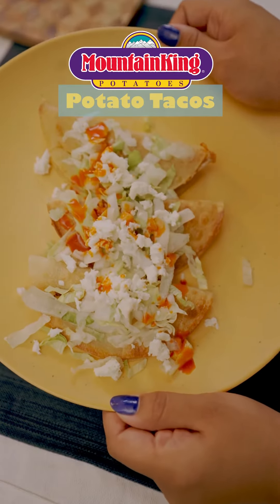Hey everyone! Welcome back to another Mountain King potato video. Today we'll be making potato tacos. Let's get right to it.